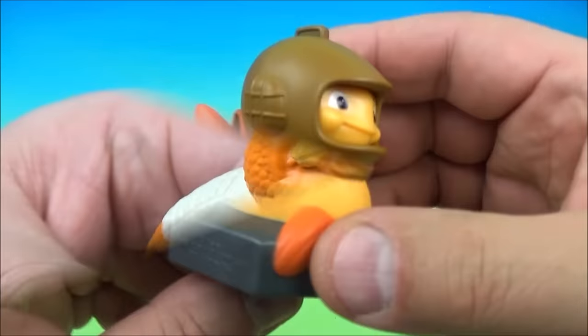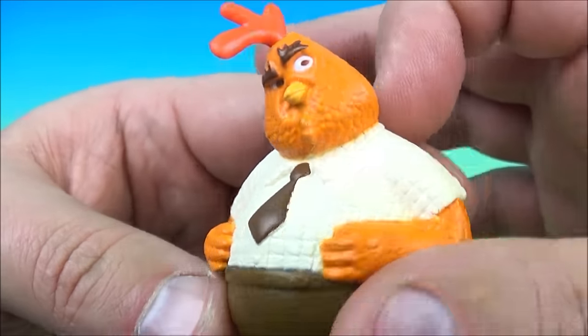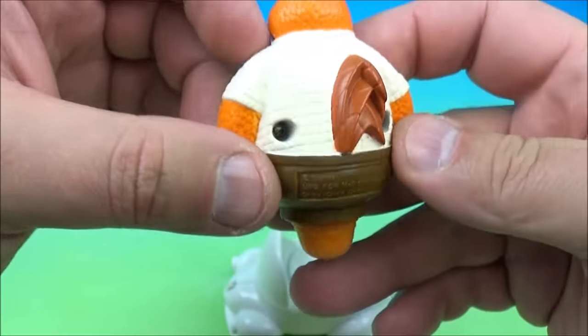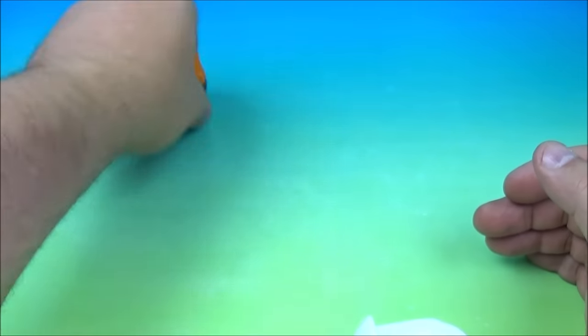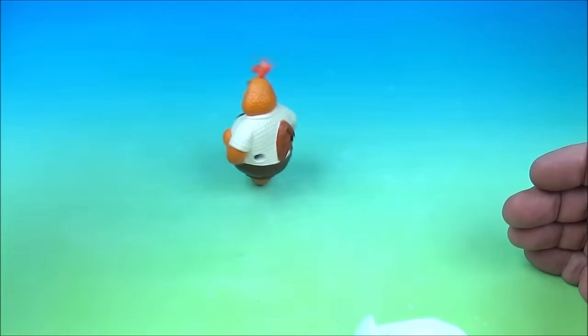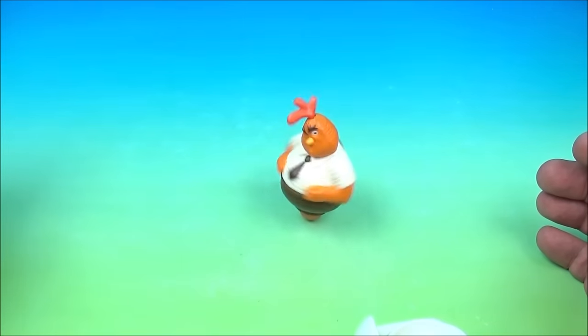I love this thing. Up at number three is Buck Cluck — a businessman chicken, a rooster if you will. Just like the Chicken Little from earlier, he has a spinning feature: you spin it and then he's a top. This one works so much better!